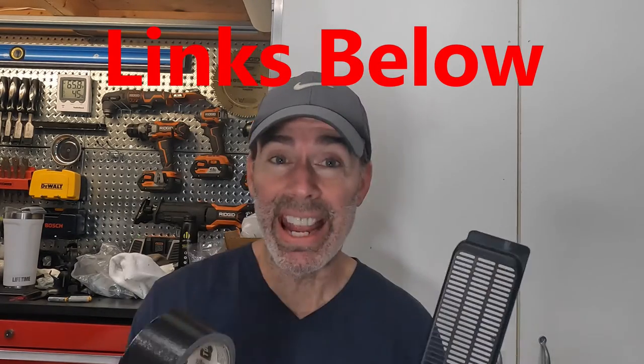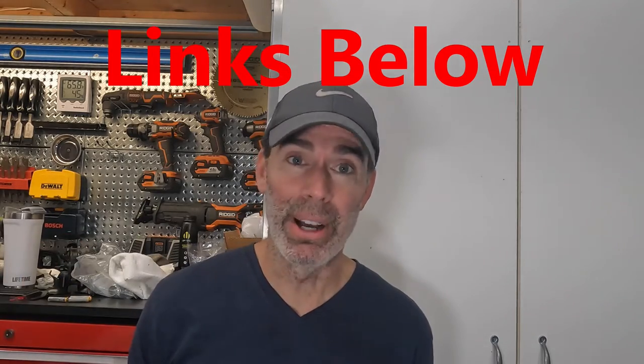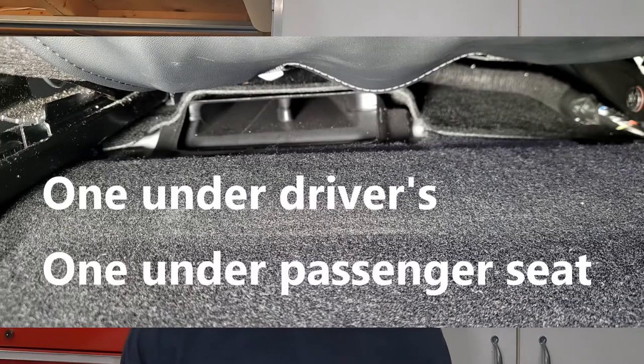These two things just solved a major issue that I had with my Tesla, and it might save you also. There is a rear seat foot vent that's under the front seat, but it's directed toward the back seat. And that vent under the front seat is uncovered right now.